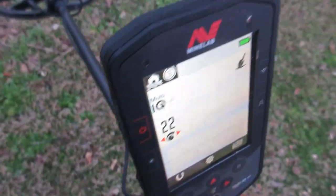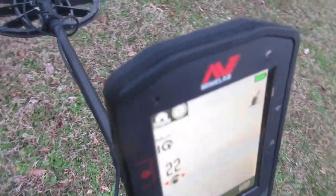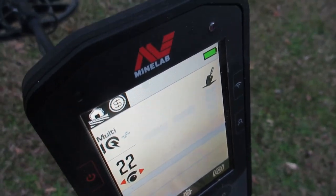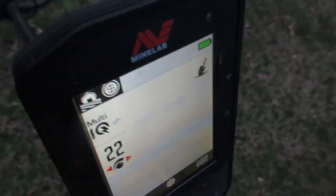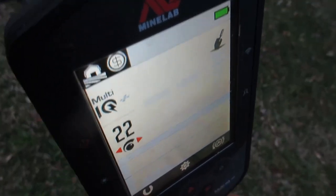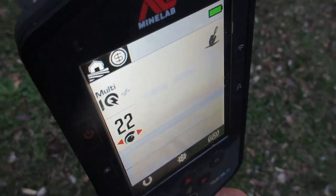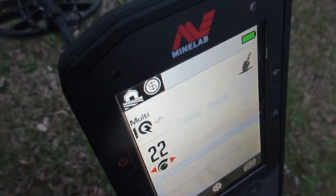If you're on a beach — and there'll be a lot of beach hunters buying this machine, it's a good machine from all accounts, it's deep — but if you're out in the bright sunshine, you're going to have to have this screen more or less pretty close to full bright to see it. And the brighter the screen, one would probably be thinking the more power is being consumed.